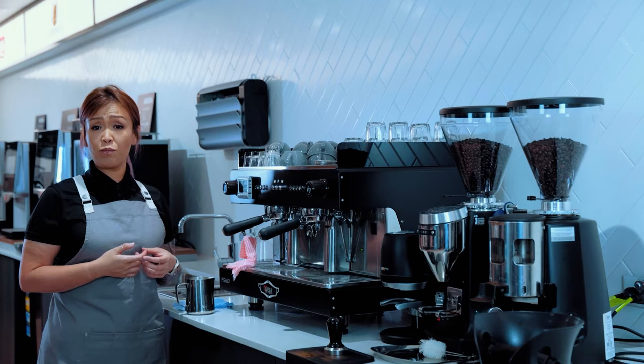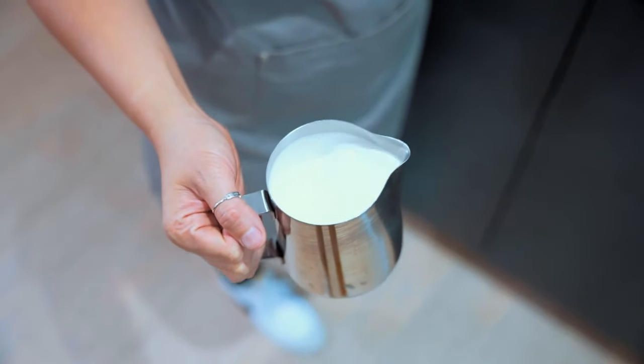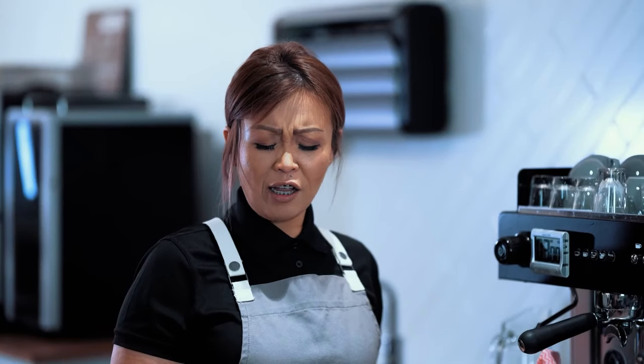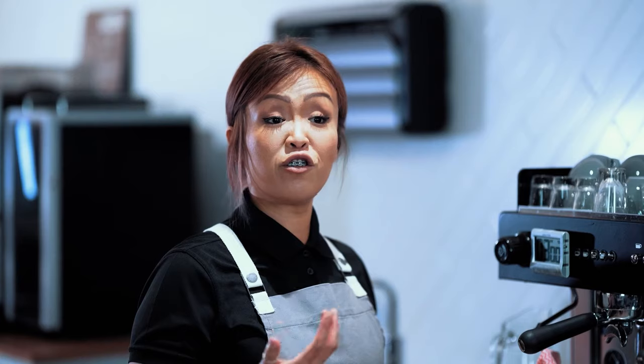Well-textured milk should have no bubbles. It should be nice and shiny, velvety and glossy — it kind of resembles glossy wet paint. If you start tapping your jugs, it means you didn't steam your milk correctly because you've got bubbles.